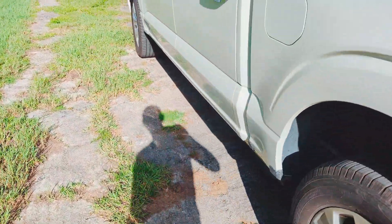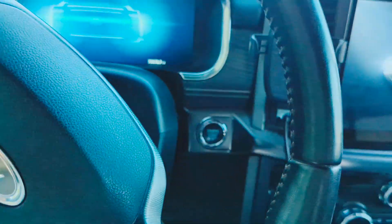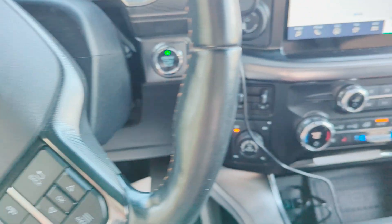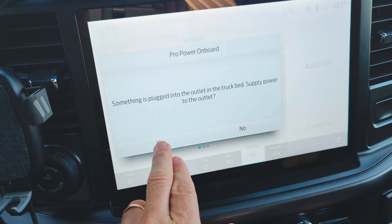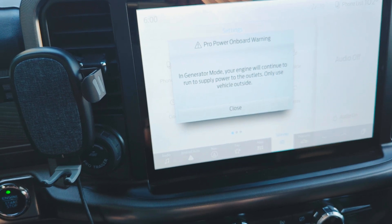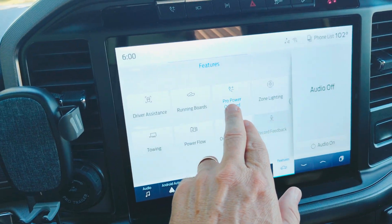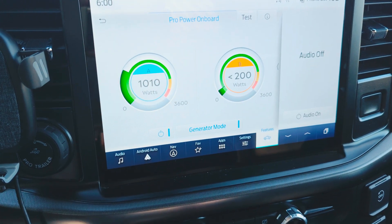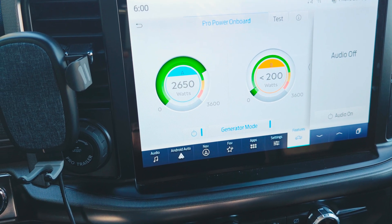So then whenever we get in the truck and fire everything up, we can see that we're told something is plugged into the outlet in the truck bed and to supply power to the outlet. We confirm yes, and it goes into generator mode — the engine will continue to supply power to the outlet. If we go to Features and then Pro Power On Board, you can see that right now it's showing we're using it, and it'll jump up to around 2700 watts or so.